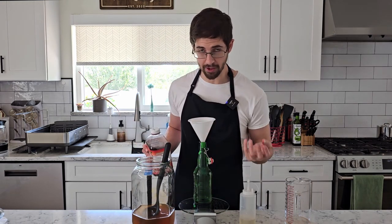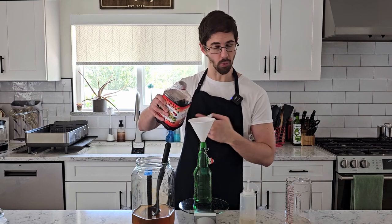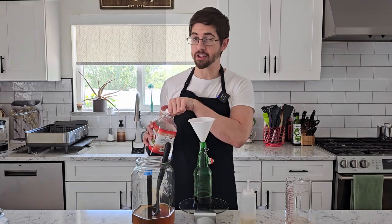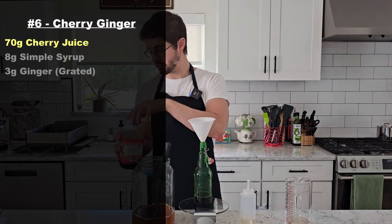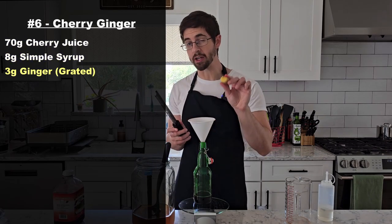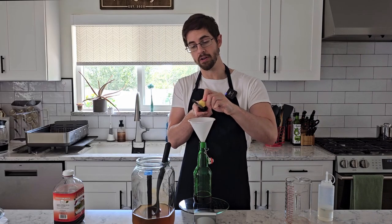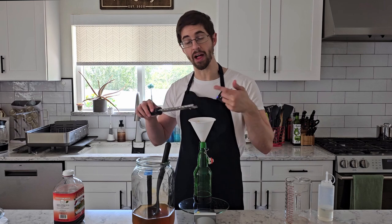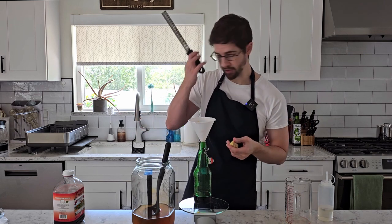And finally we've got our cherry ginger. The ginger is another thing that's going to release a lot more flavor as it steeps, so it's also one we're just going to have to wait and steep before we taste it. This time I'm going to do 70 grams of cherry juice, 8 grams of simple syrup, and 3 grams of grated ginger, because I like a pretty potent punch of ginger. Even when I add a large block of it, it still doesn't impart nearly as much flavor. And that's bottle number six.